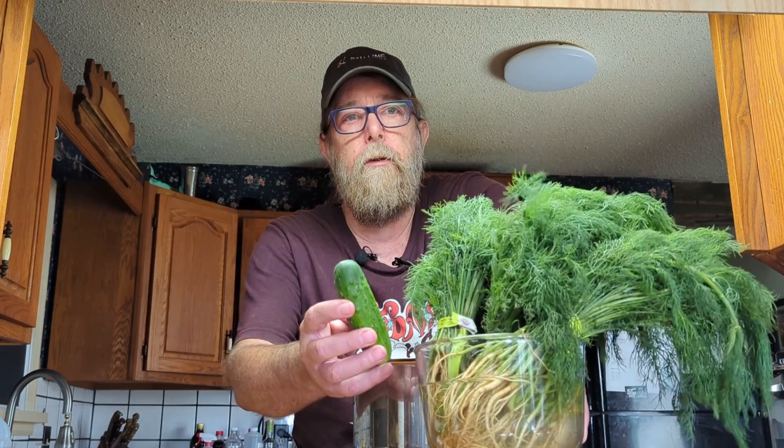Hey food fans, welcome back to another episode of Then We Eat. It's been busy in the Then We Eat kitchen this week — it's hitting the fall season and we're canning like crazy. We've got bone broth done, some tomatoes done, some pasta sauce done. So to continue on for this week we'll be making spicy dill pickles.